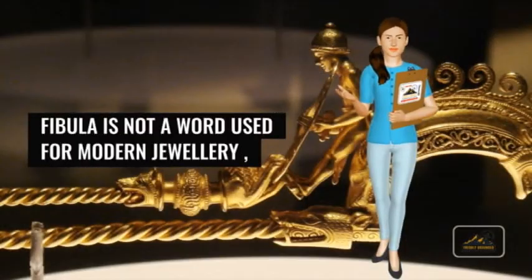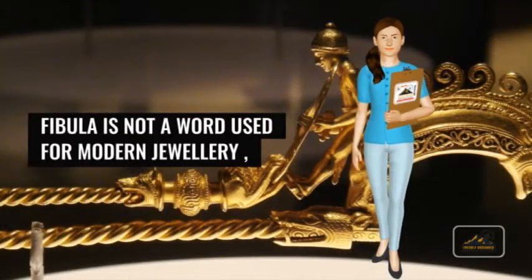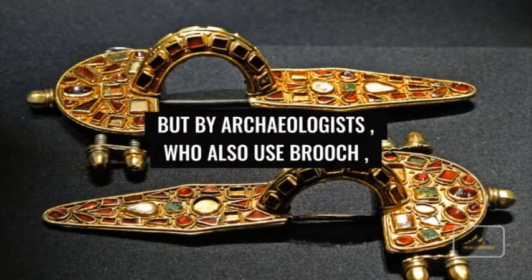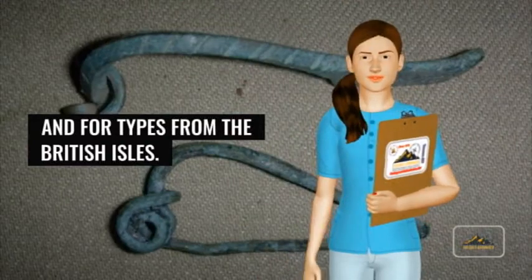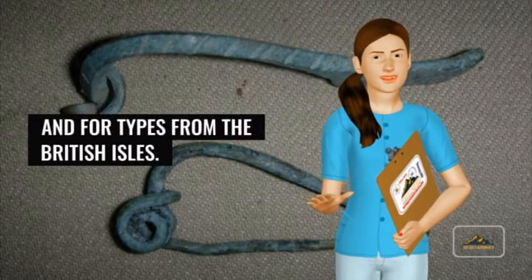In English, fibula is not a word used for modern jewelry, but by archaeologists, who also use the term brooch — especially for types other than the ancient safety pin types, and for types from the British Isles.